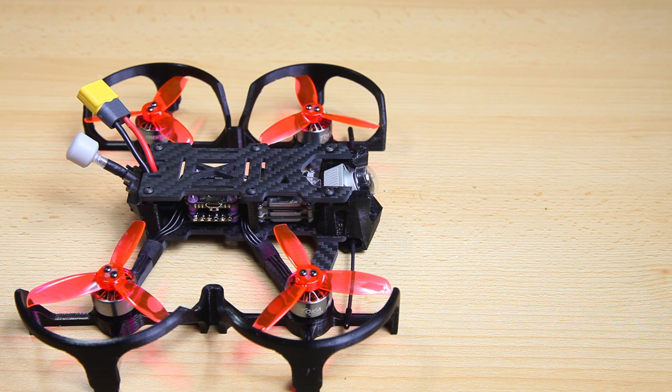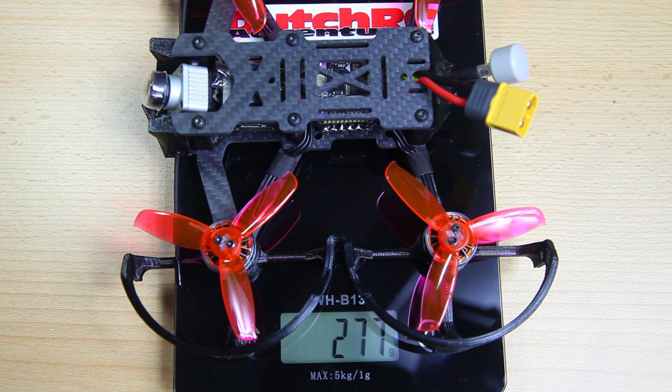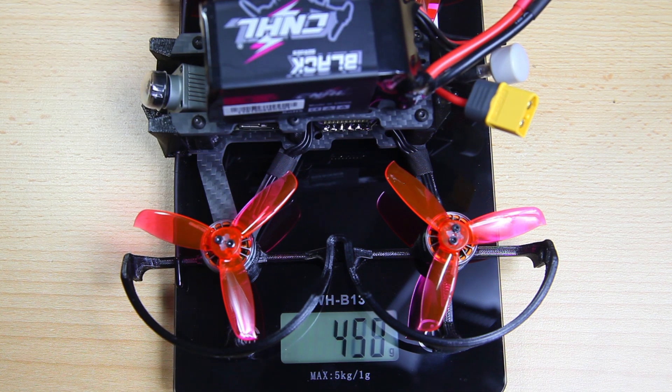Let's have a look at the weight of this quadcopter. 277 grams — that is not too offensive. In fact, that's lighter than the 3-inch Taycan C3, which is around 320 grams. So I'm saving about 50 grams here. With a LiPo that's 480 grams, which doesn't mean all that much because it needs an action camera as well. But I'm happy to see it's lighter than a Taycan C3 — a quadcopter with full-on ducts and such. Pretty nice, not bad at all.